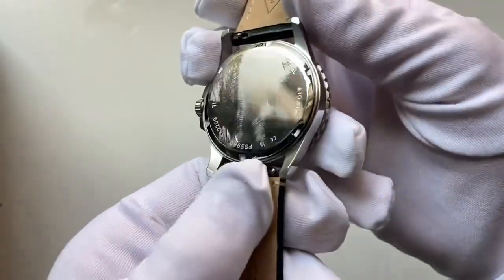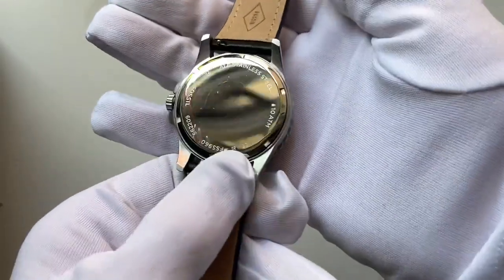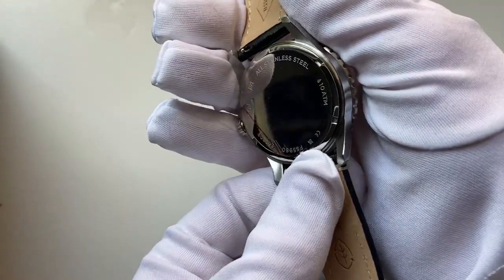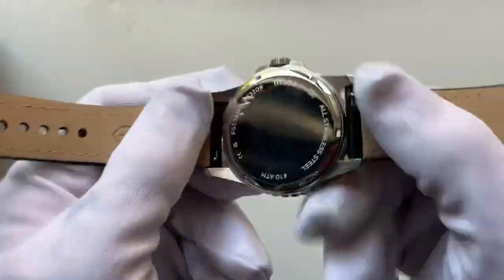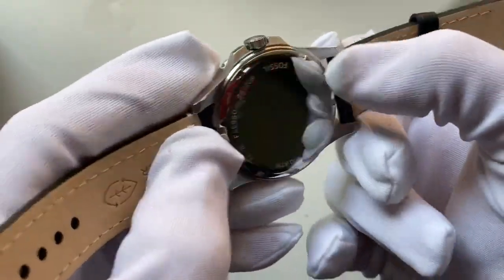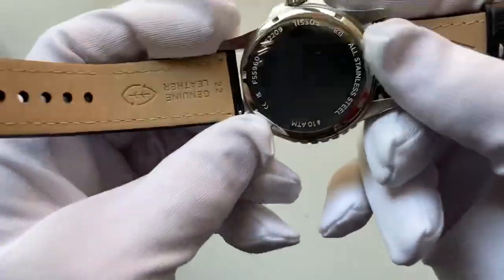Around the back, it's a full mirror-finish Fossil stainless steel back plate with 100-meter water resistance marked on it, along with the model number. Looking at the bracelet connections, there are quick-release pop-up pin clips, which are not always seen on various watches but are good to have.